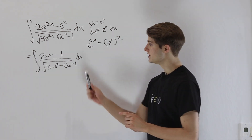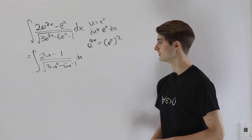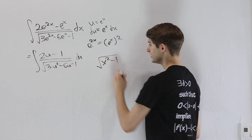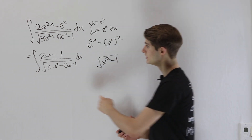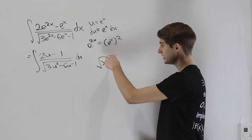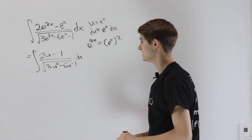Whenever we see a quadratic inside a square root during integration, that's typically a sign we might want to try trig substitution. But normally we'd like the square root to have the form of something squared minus 1. So we want to turn 3u² minus 6u minus 1 into one thing squared minus 1, which means we need to complete the square.